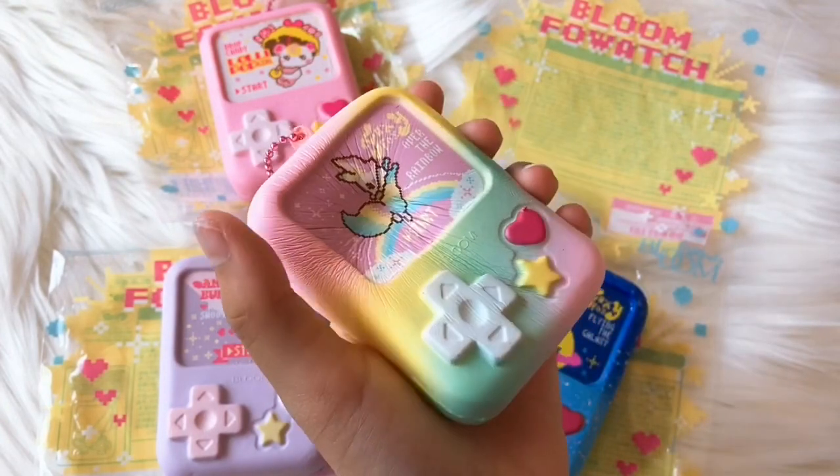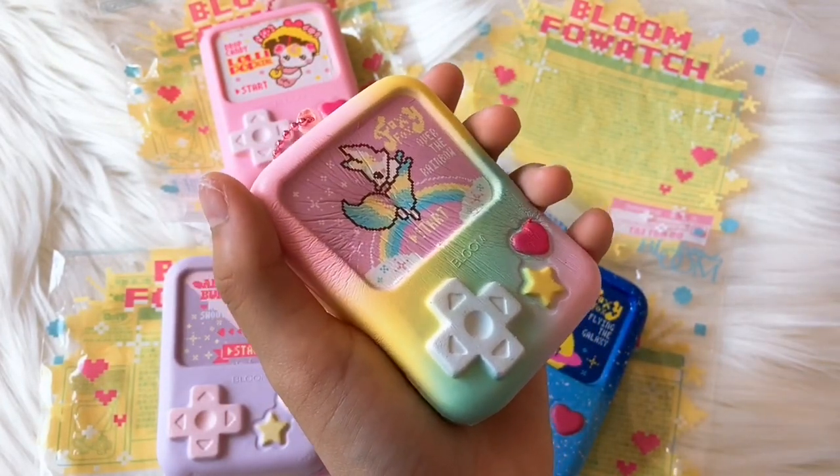So that is all from my iBloom faux watch collection. Thanks for watching!